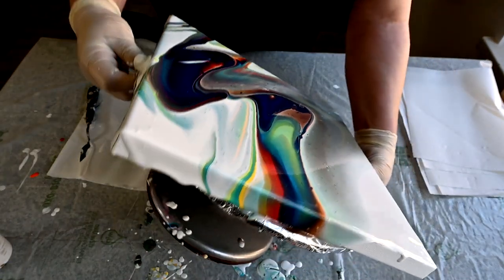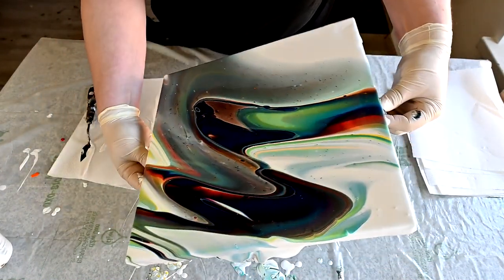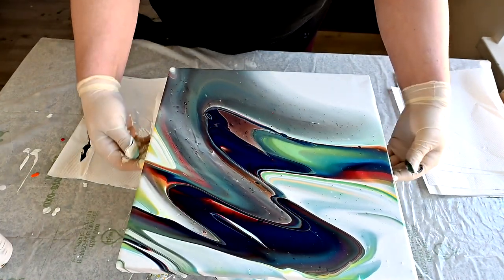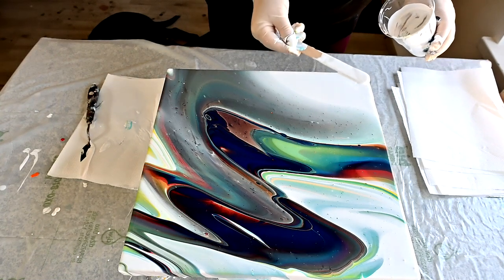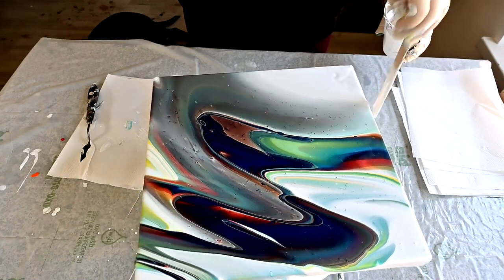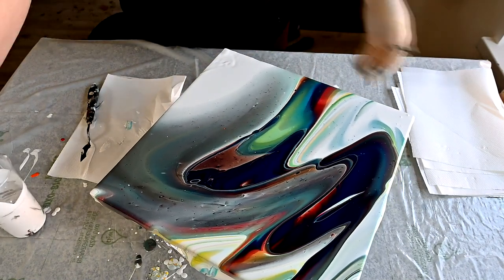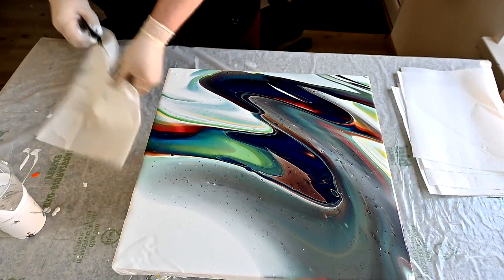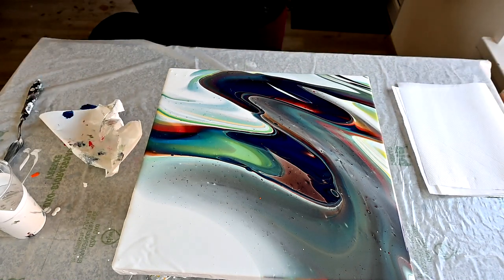Now back to the middle. I need just a little white paint here in this corner. And we will tilt some more with marbles.